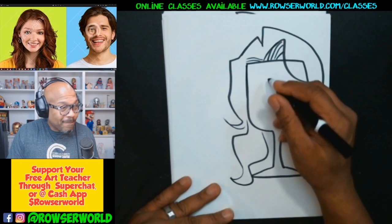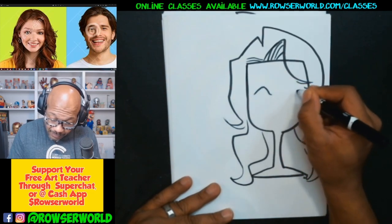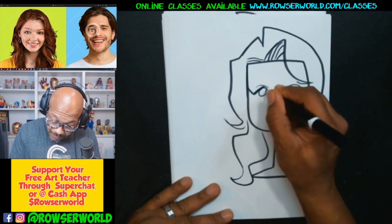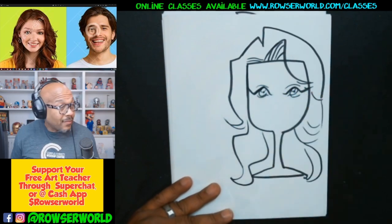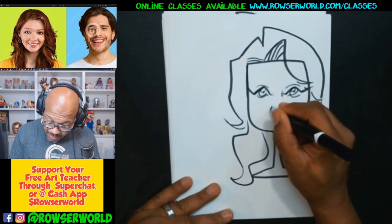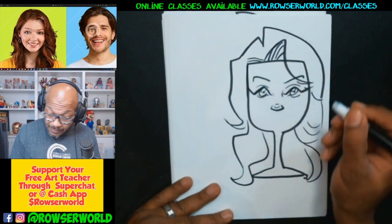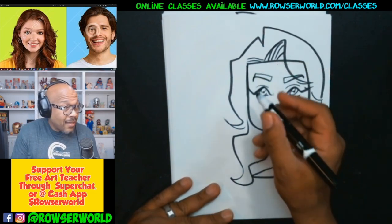Now all we got to do is put some eyes in here about halfway down. So our eyes will go about halfway down. Then our nose will go about right here — let's go ahead and put our nose here. Then we'll put our eyebrows.